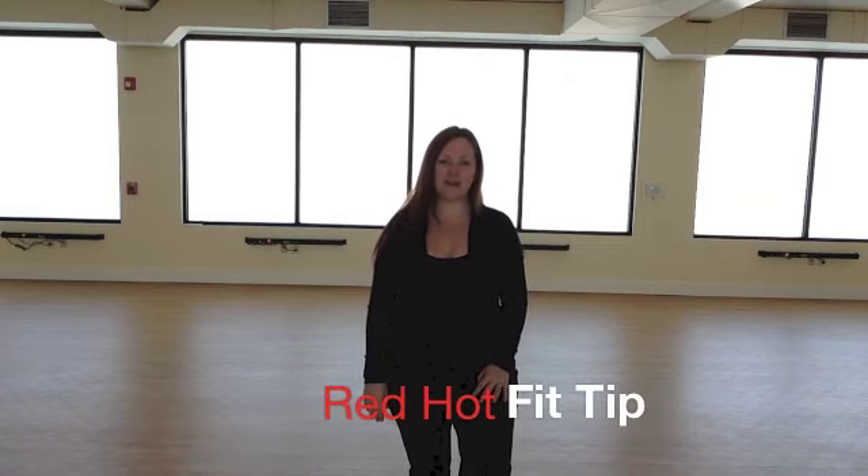Hi, it's Christine here from Red Hot Dance Fitness with your Red Hot Fit Tip of the Week. And if you're anything like me, music is a necessity for your workout. It motivates you, it drives your energy, and let's face it, it makes it a lot more fun during your workout.